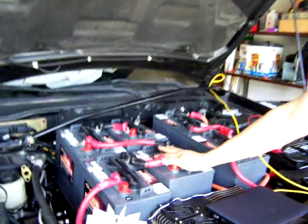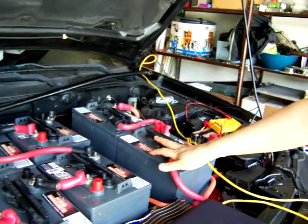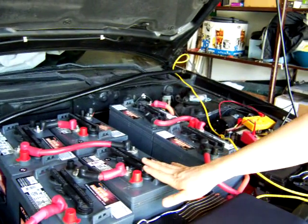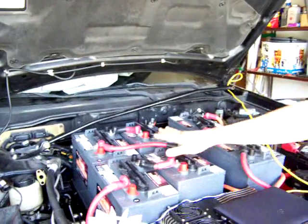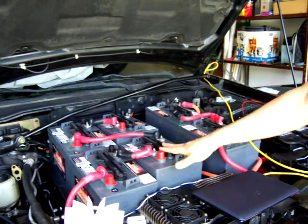I installed my batteries. As you can see, I have the batteries here and I'm charging them. This is sitting a little high, so I'm going to need to remove them again and lower them a bit because the hood is touching them, which is not good. I'll work on that by the next video.